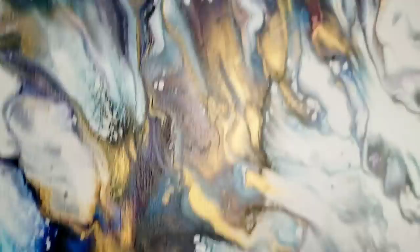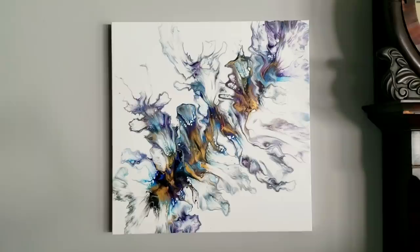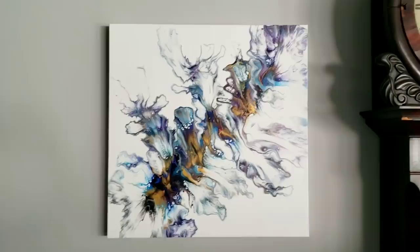Happy with the colors, happy with the composition, happy with the cells. Everything about it, I love. My cat Jacob likes it too. So there you have it — just going back to the basics a little bit, having fun with something. This one made me happy. Happy painting, you guys!